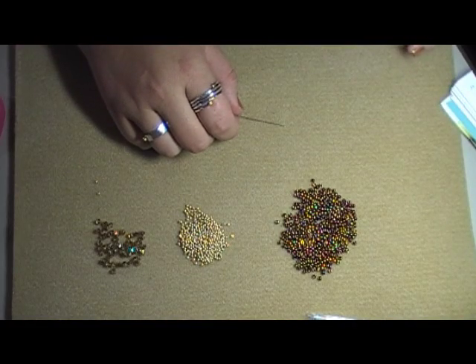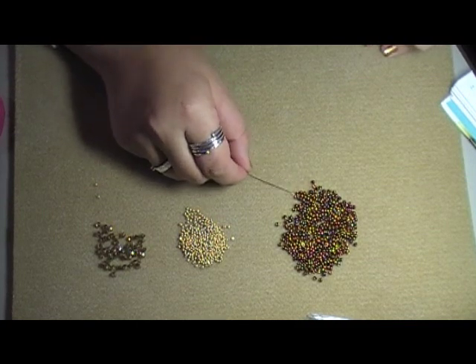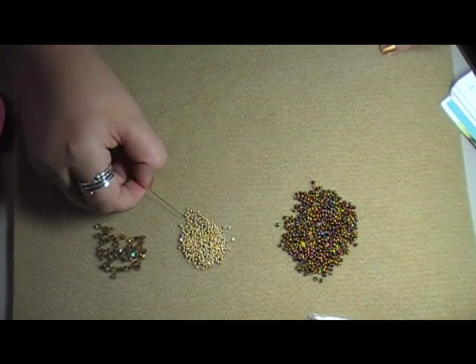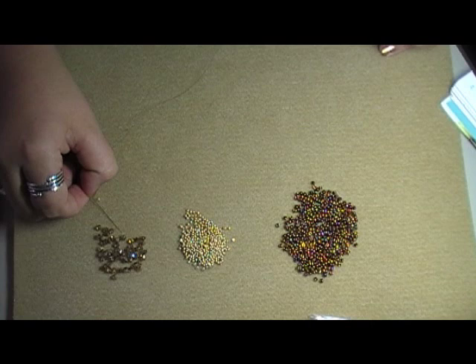Now that you have your supplies ready, we're good to start. For today I'm going to use a size 8 metallic gold iris seed bead, a size 11 galvanized gold seed bead, and I've got 5 4mm crystal golden flare Preciosa bicones.